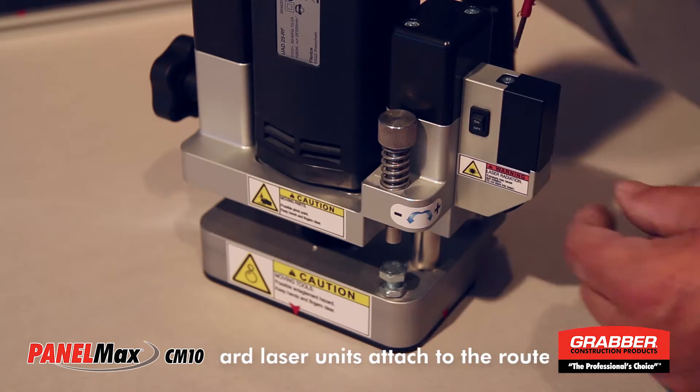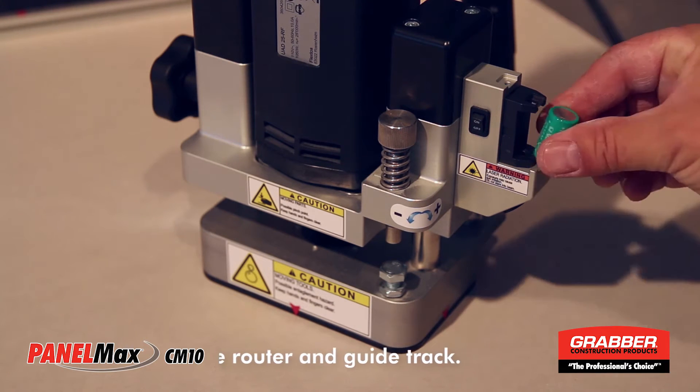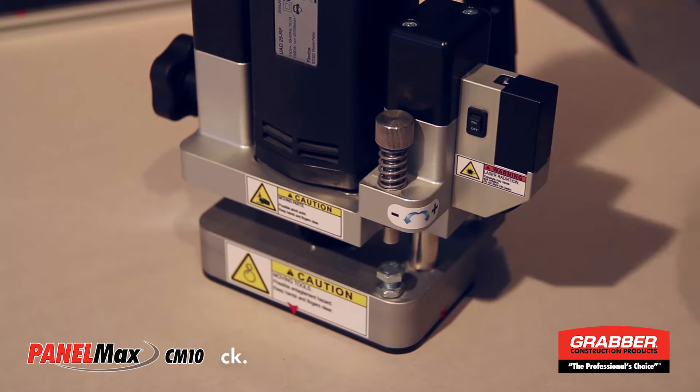To change the laser unit battery, first turn the laser off, then remove the protective cover. Make sure the battery is replaced in the right direction, then replace the protective cover.